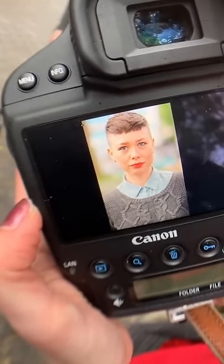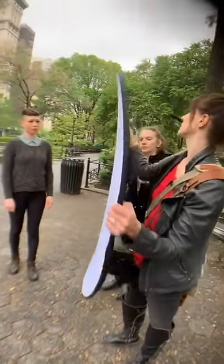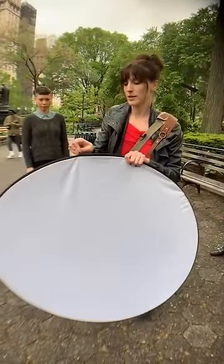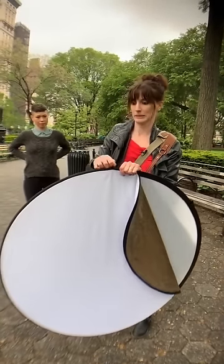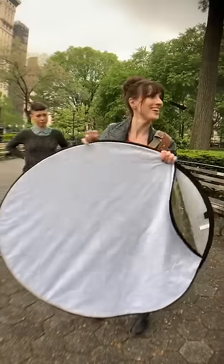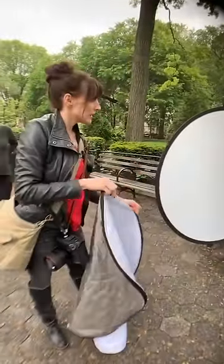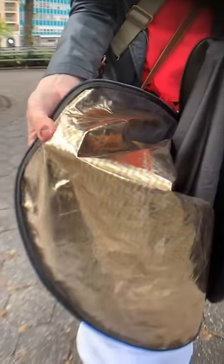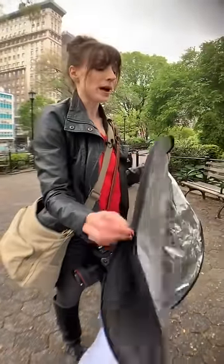We can really get some more light in her eyes. This 5-in-1 reflector — we can take the outer cover off and in the middle is a translucent panel. The rest of the 5-in-1 reflector has a black side, a gold and silver side if you want a warmer fill, and a silver side for more specular highlights. I tend to just use the white, and that's what I'm going to show you now.